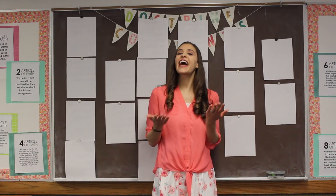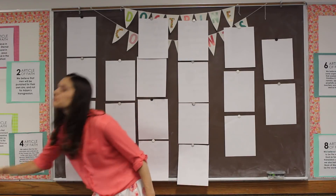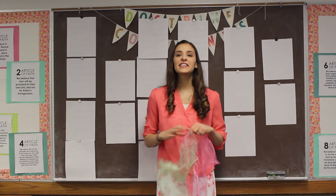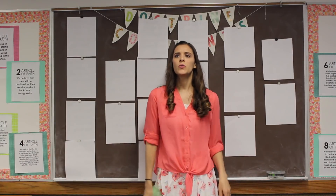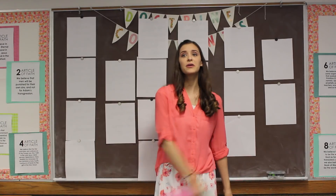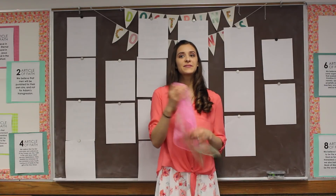Hi everyone! I'm glad you're here to sing. Today we're singing with scarves. This is a fun activity. We can do all kinds of things with scarves — we can toss them high in the air, spin them in a circle, wave them around like this. There are lots of movements we can do with scarves.